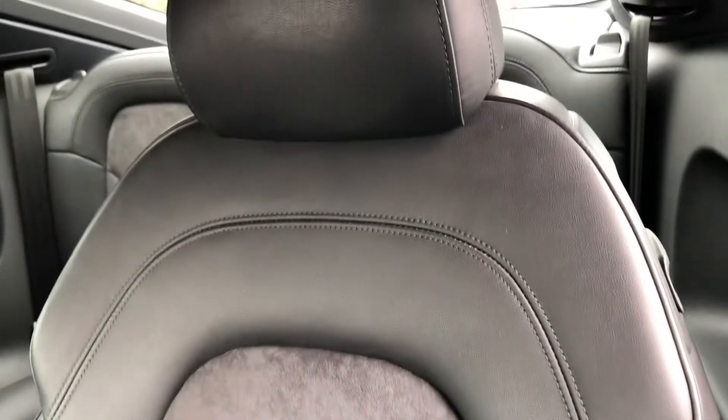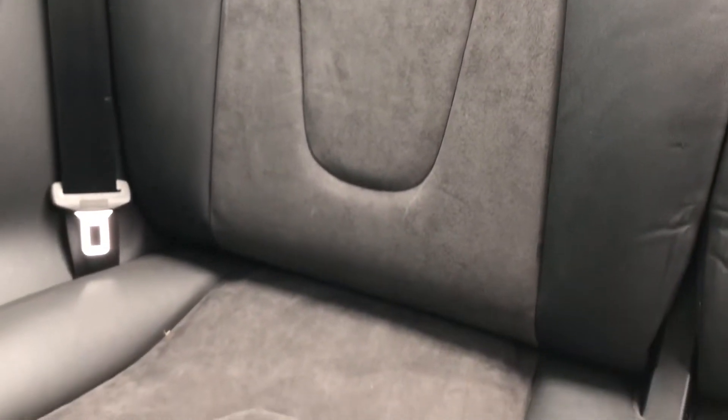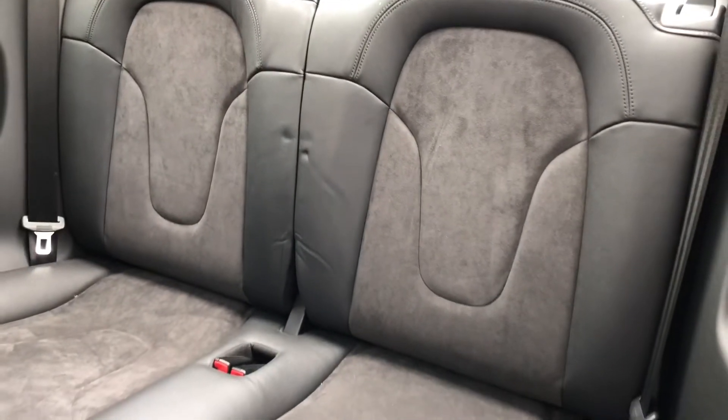These seats are made out of a half leather, half suede material, which really gives it that classic Audi look and a luxurious feel. To get into the rear seats, from the driver's or passenger's side all you have to do is lift this catch up and go into the rear seats. You can see they have got the half leather, half suede seats again, just like in the front, really bringing the whole look of the car together and making for a fantastic looking vehicle.